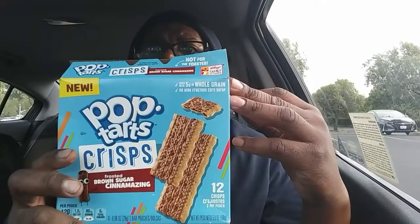You get 12 of these bad boys in here, two per pouch, so you get six pouches — 12 all together. Like I said, only 120 calories. Serving size: one pouch.